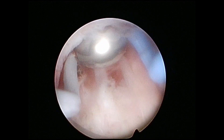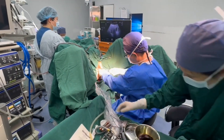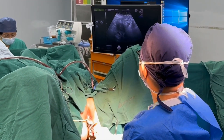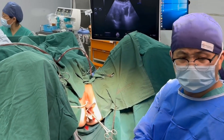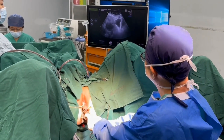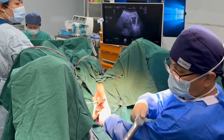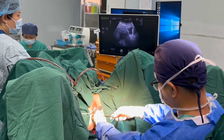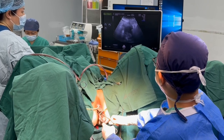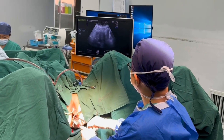We remove the resectoscope and then dilate the cervix further, as much as we can. Before the surgery, we gave this patient misoprostol for three days, and also used a mechanical dilator one day before the surgery. We dilate to the largest size, Hegar size 25.